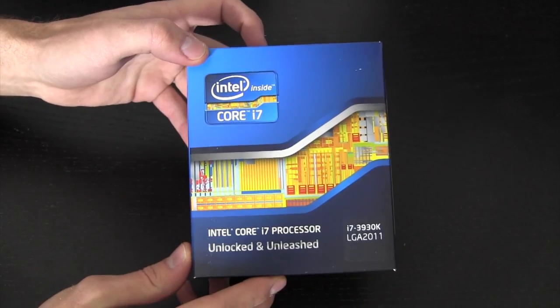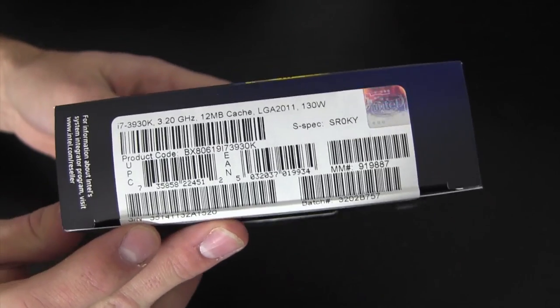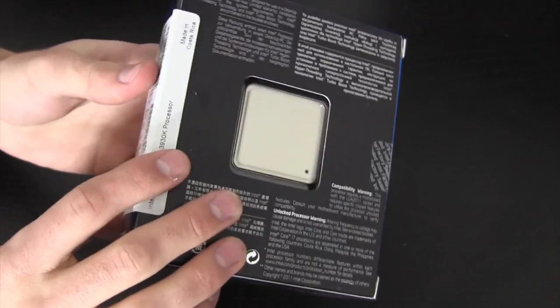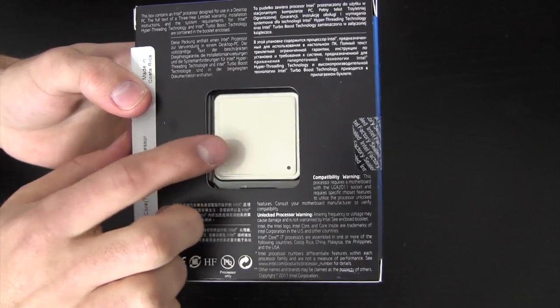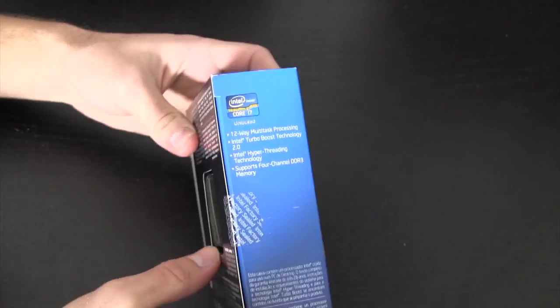This is going to be a pretty straightforward unboxing, but I figured it's something you guys wanted to see regardless. Up close: 12 megabytes of cache, 130-watt processor. There's that ginormous CPU again — much bigger than a 1366, much much bigger than a 1155. Pretty beefy CPU.